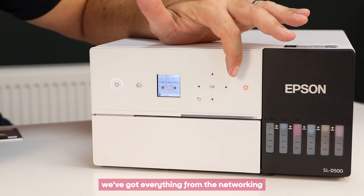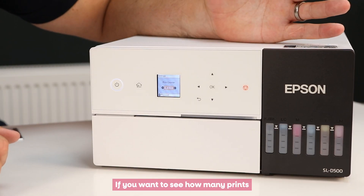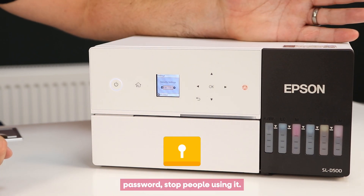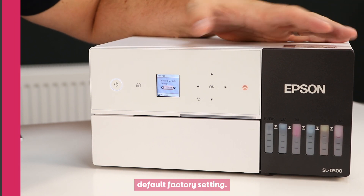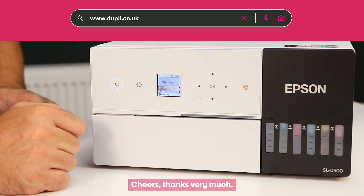In Printer Setup we've got everything from networking through to Wi-Fi setup. There's also a print counter, which is handy if you want to see how many prints you've produced, security settings where you can set up a password to stop people using it, and restore to default factory settings. Check out the other videos in the D500 range — cheers, thanks very much!